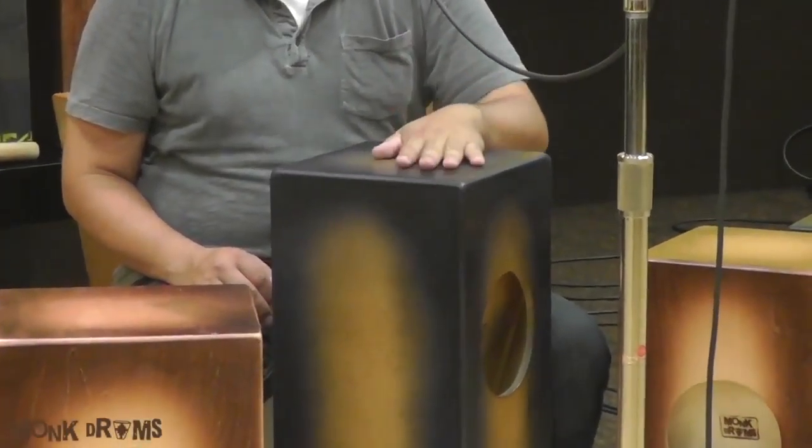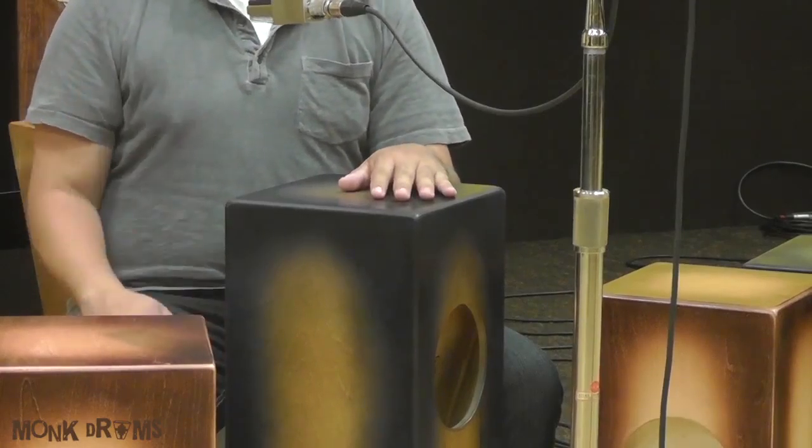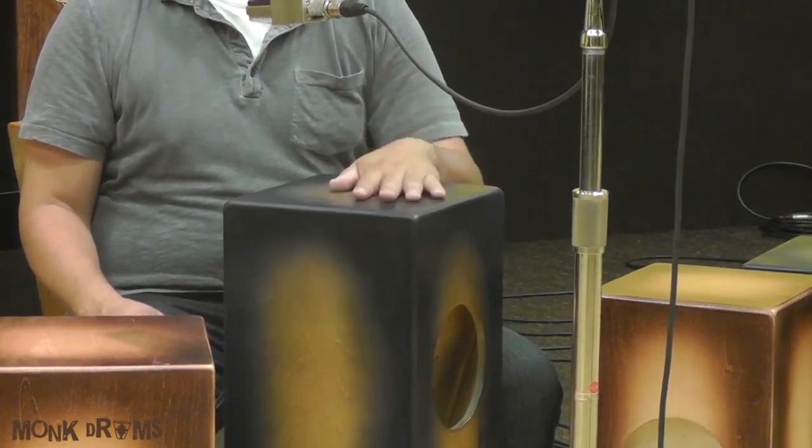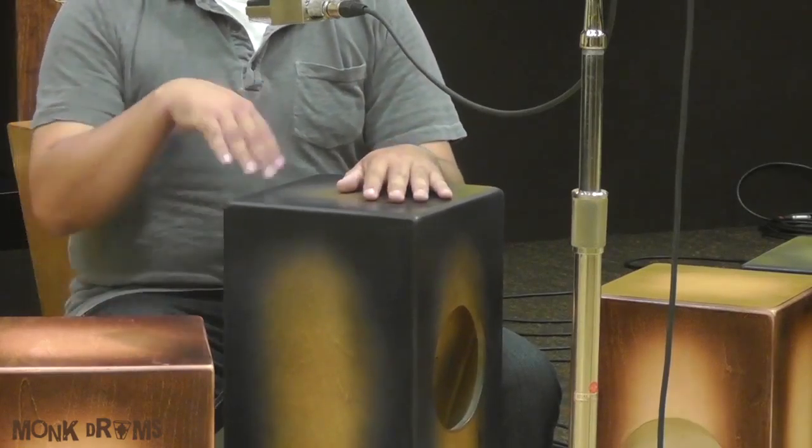Working on your bass tone and fingertip tone together at the same time gives you a good rocking back-and-forth motion. Some people refer to it as a 'fish out of water' kind of feel — like a fish flopping around, very relaxed.